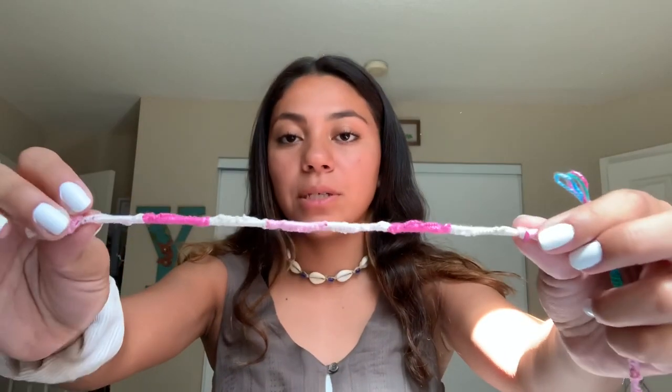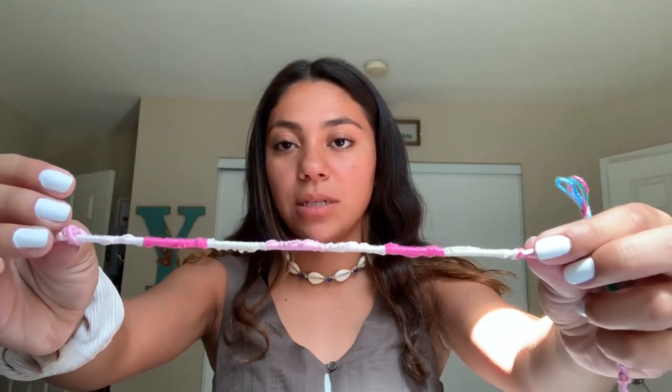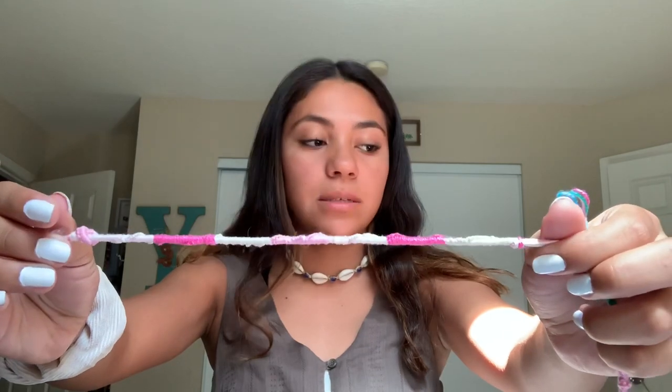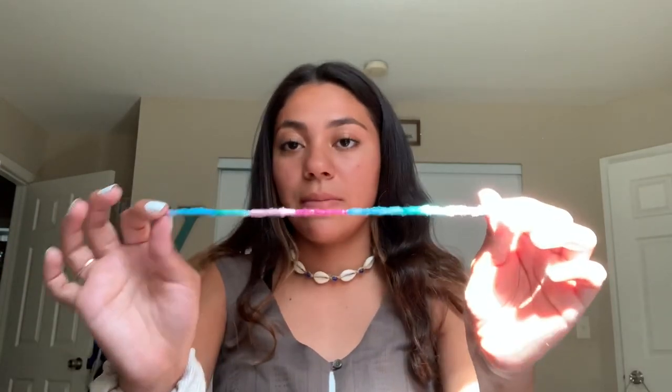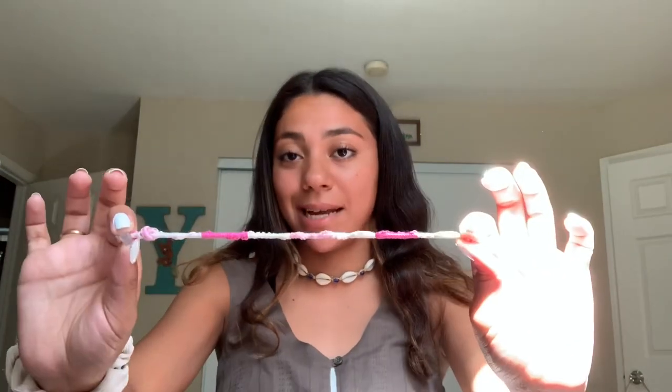So these are the ankle bracelets I'm going to be showing you guys how to make today. They just look like this — they go in a spiral pattern. This one's not as neat because this was my first attempt and this was my second attempt. So the more you do this, you do get better, but it's really easy to do.